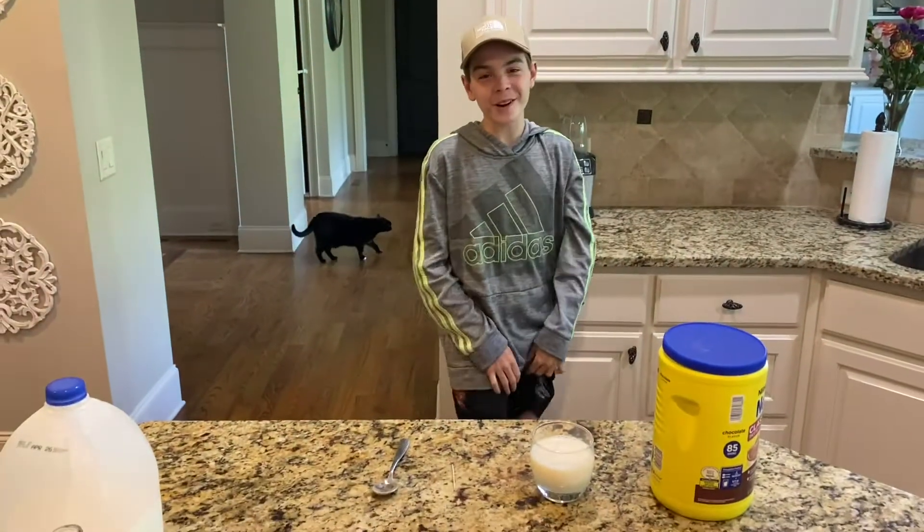Hey everybody, welcome back to another video! Today we're going to be testing viral TikTok science experiments. Make sure to like and subscribe — let's get right into this.